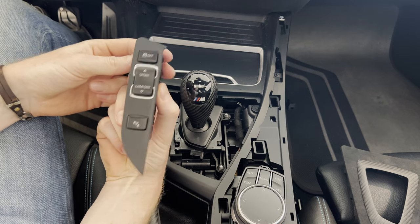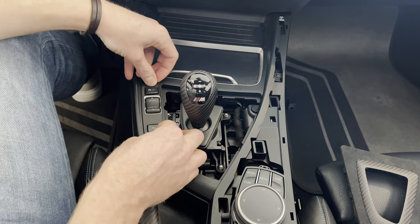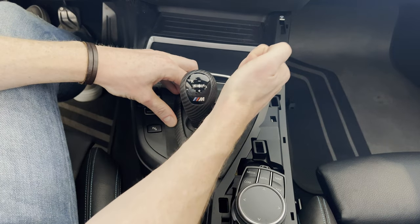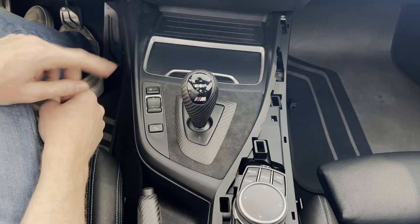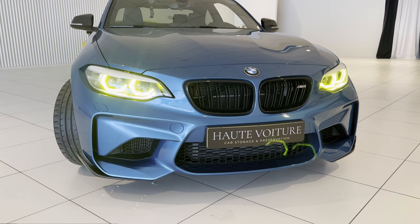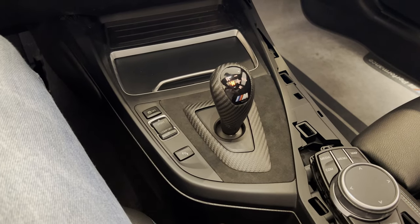Now it's a matter of reconnecting the panel and popping it back in. There we have it. Let's test it out now. But first, check out the link in the top right-hand corner for the install of these yellow DRLs.